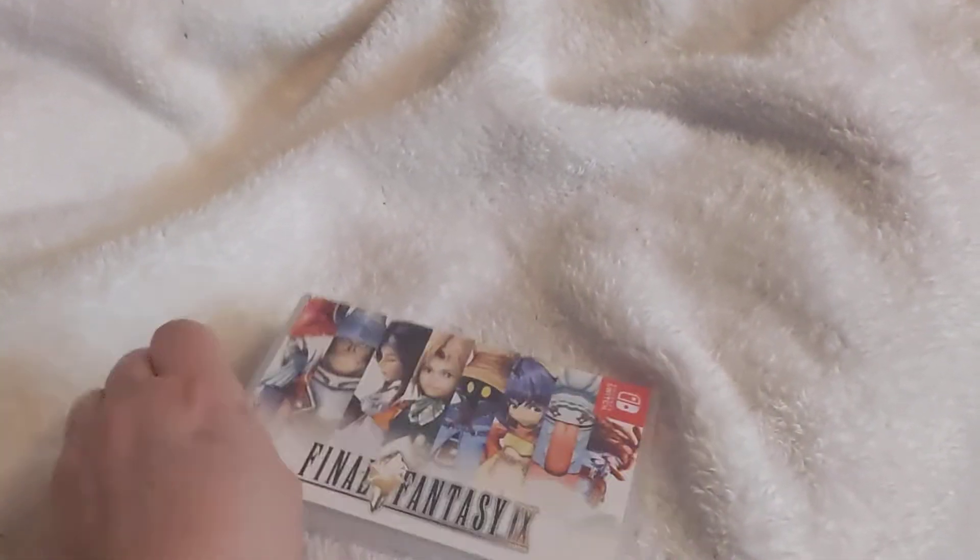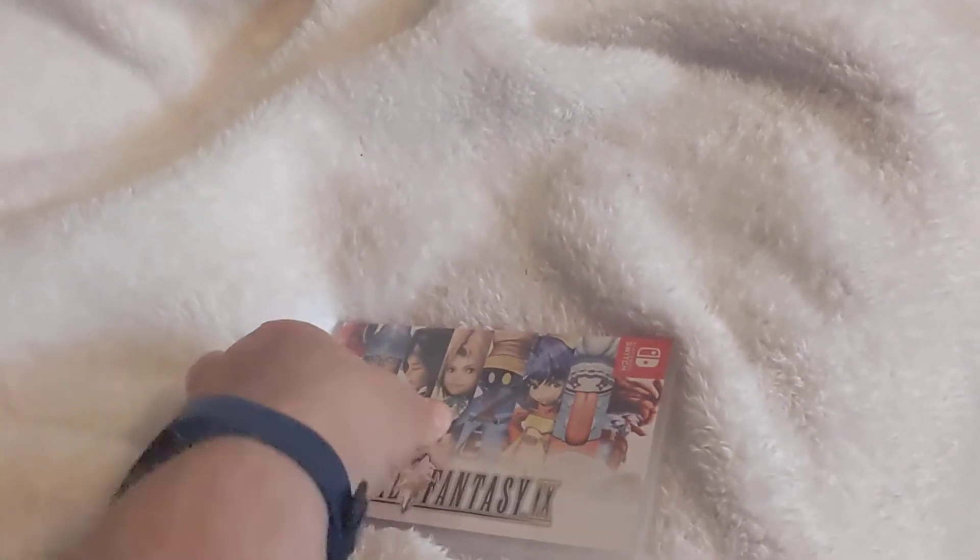Hi, Nutwag here. So I finally got a physical copy of Final Fantasy 9, so we're gonna do an unboxing of this right now and see if I can do this one-handed.